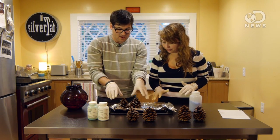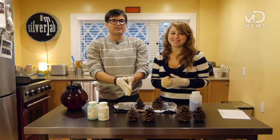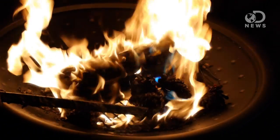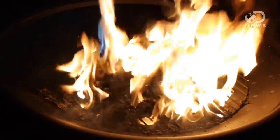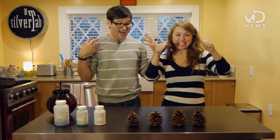So you leave these out, let them dry. We actually have a batch that we pre-did, pre-dried, and pre-lit on fire — because I love lighting things on fire. Super awesome. Let's go check it out. We're wizards! Look at that one! Look at the green one! We did it!